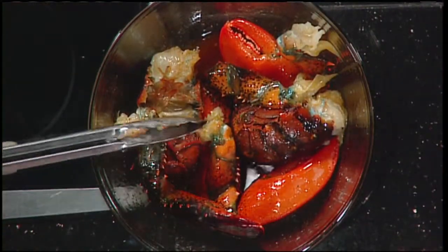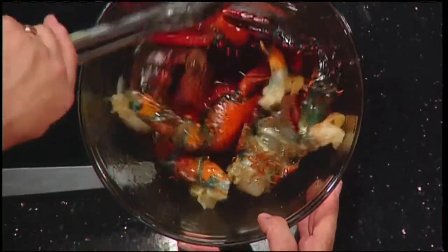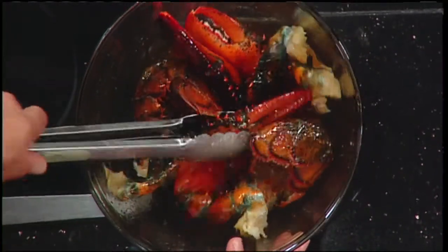All I did here was toss the lobster parts in olive oil — not one of the other oils. And that's just Old Bay seasoning; it comes in a can, it's in the seafood section. And then, as simple as that, you put it on the grill. Now Bob, this isn't precooked at all — this was a live lobster not all that long ago. So this is raw lobster in its shell going on the grill.